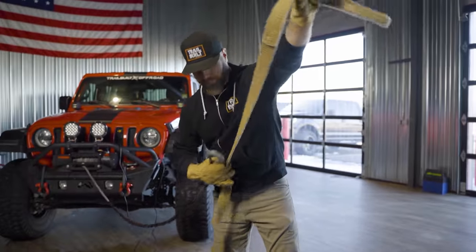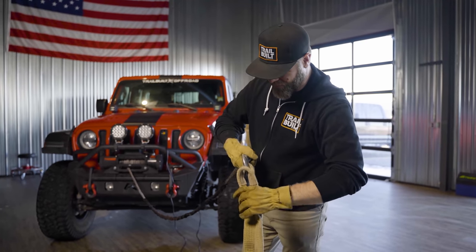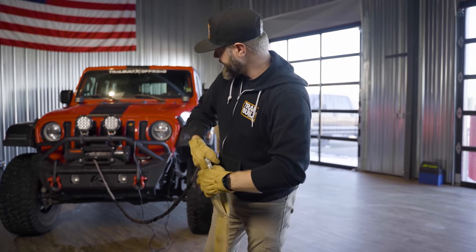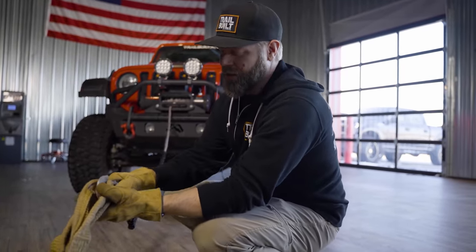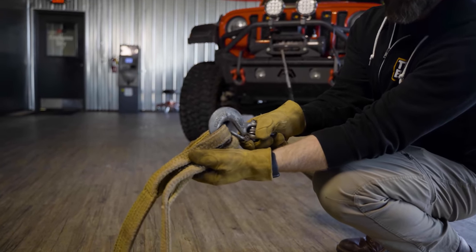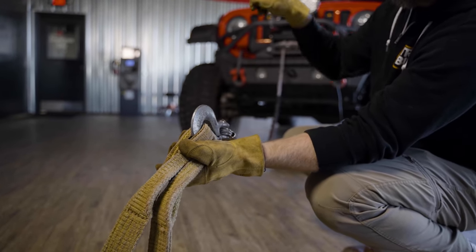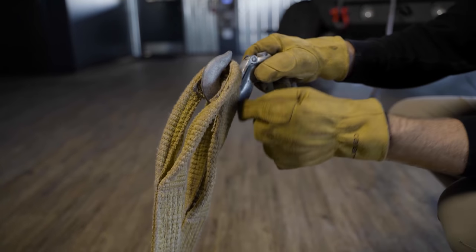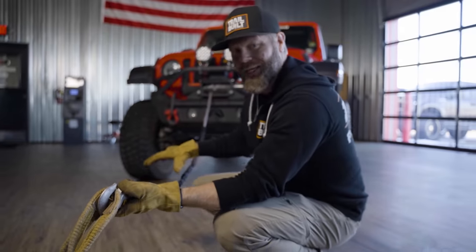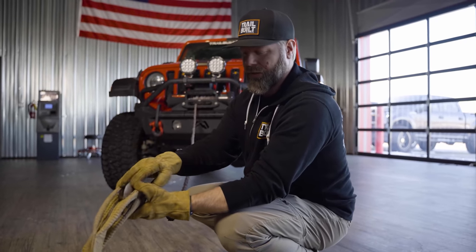You can hook the hook directly to the open-ended part of the tree saver. When doing this, you want your hook facing up — not the other way. If the J-hook breaks with tension on it, in the downward-facing position it's going to go flying upward. But if it's facing up and breaks, it'll send the hook downward, and with the weighted blanket draped over the winch line it's going to catch that hook and send it to the ground — which is exactly what you want.